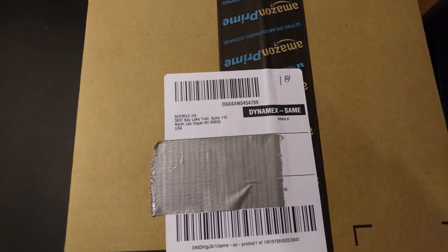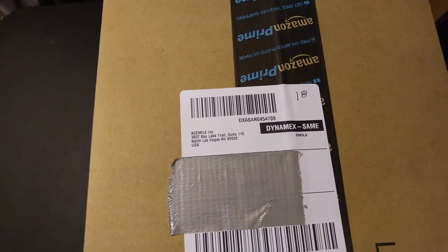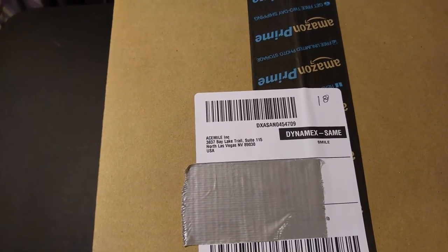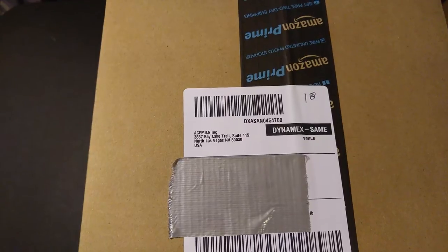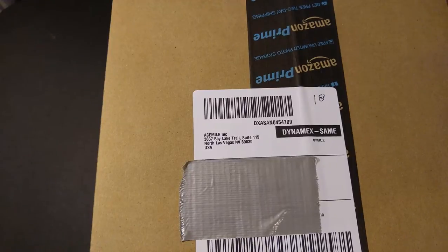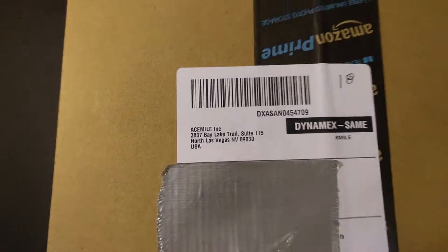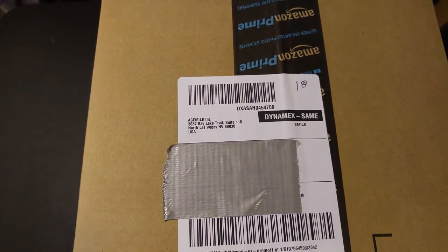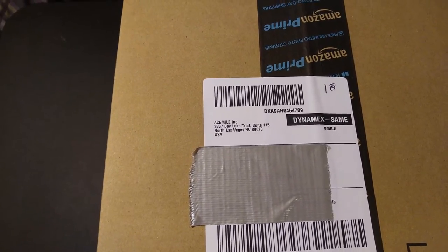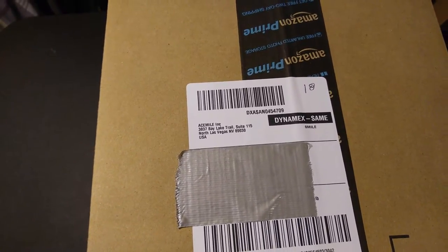Hey everyone, we're gonna do a quick unboxing — I know it's been a while since I did another video. This morning I got a notification from Amazon on my phone for one of the items on my wish list, and that was the Theater Box 3D surround sound Bluetooth speaker from this company — A Smile, or Simile, however you want to call it. It was on sale, so I clicked on the link.